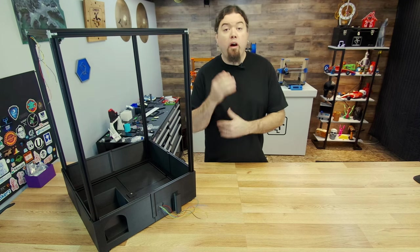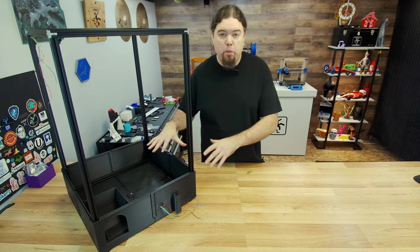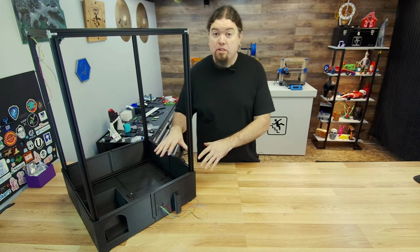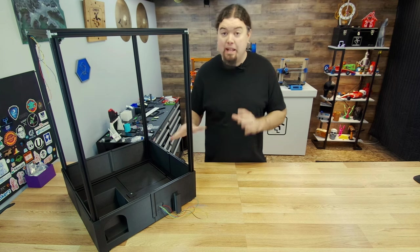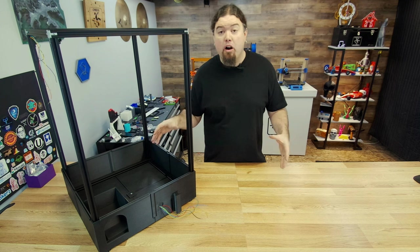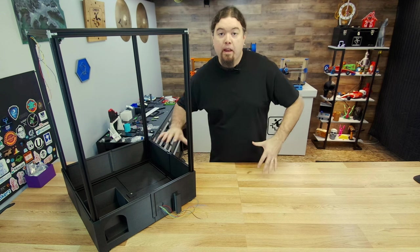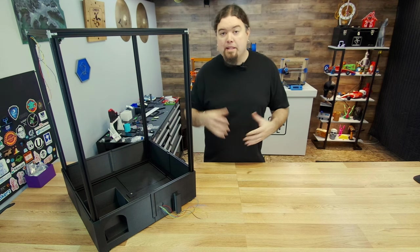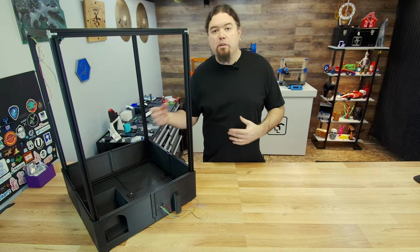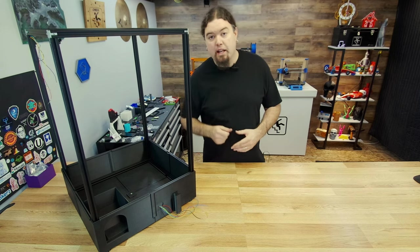And our base section is complete. We're off to a good start on our candy claw machine — we've got the frame done and our base section all together. There's a lot of 3D printing involved: each of these sections took around a day and a half to print on my printer at 0.2 layer height. I'll share all of my settings on GitHub as well. Next video we're going to be tackling the gantry — everything on top that makes it move in X and Y to make that crane motion. I'll see you really soon on the next one.